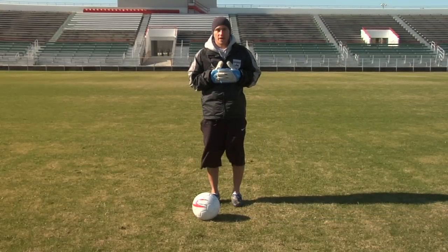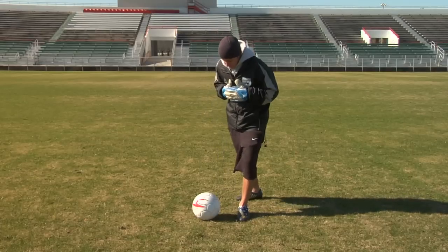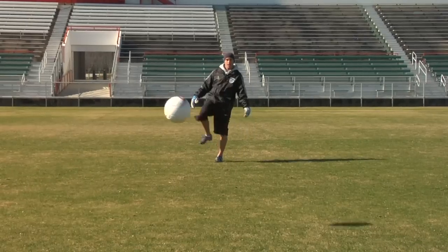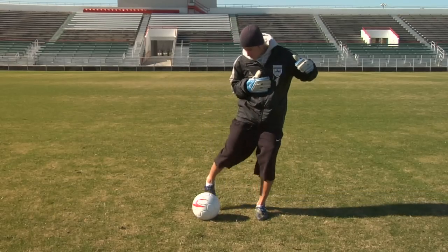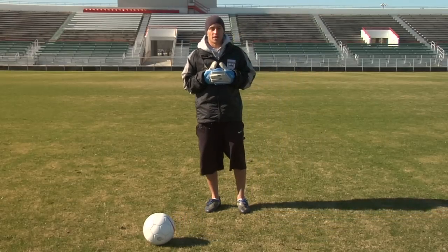To recap: with the inside of your foot, your plant foot is right next to the ball and you swing around the outside giving it that spin. With the outside of your foot, your plant foot is a little wider and you come across the ball using the outside of your foot. And that's how you do a banana kick in soccer.